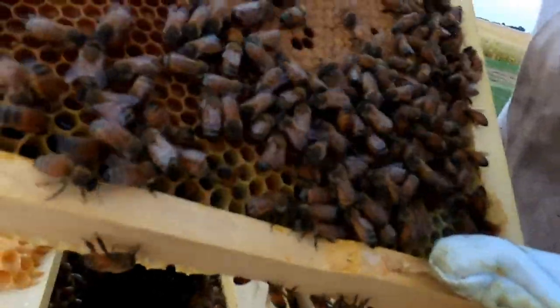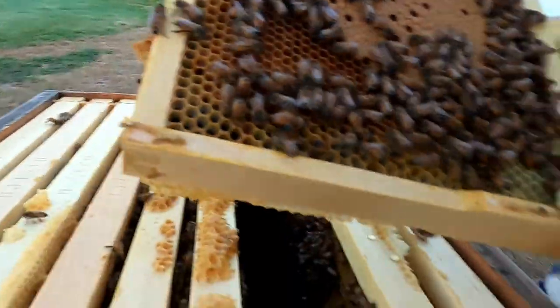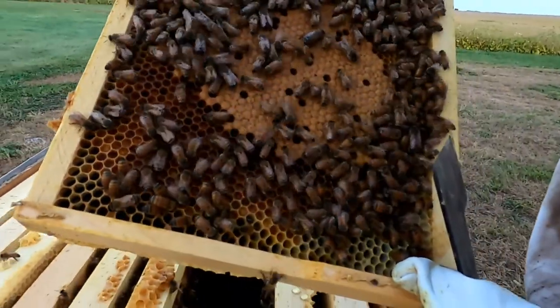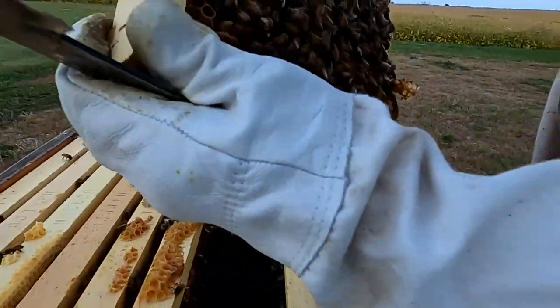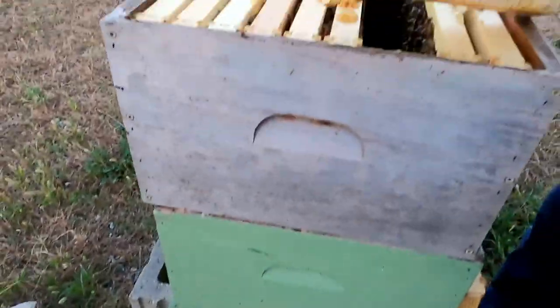Here's lots and lots of eggs being laid still. The wax gets darker the more the bees crawl over the top of it. Look at the difference — which is which?